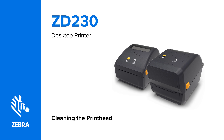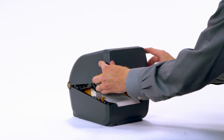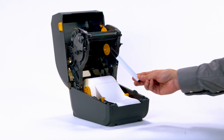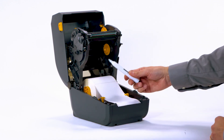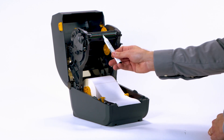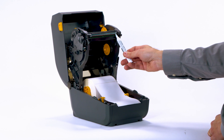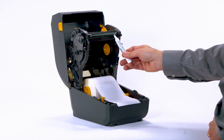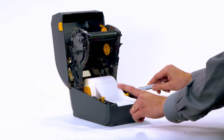Cleaning the printhead. In this video, we show how to clean the printhead. Open the printer. Use a Zebra Preventive Maintenance Cleaning Swab or Pen to wipe along the brown strip on the printhead. Start at the center of the printhead and wipe towards each outside edge. You can also use a lint-free cloth or swab moistened in 99.7% isopropyl alcohol. Do not use the printhead cleaning pen on the platen roller or other printer parts.